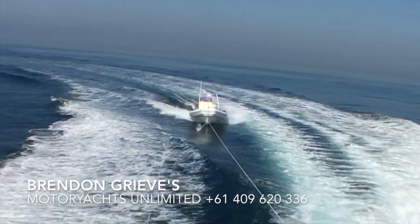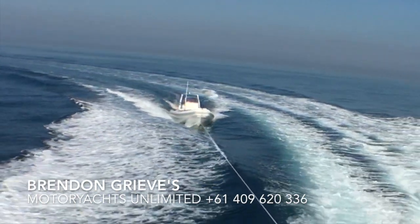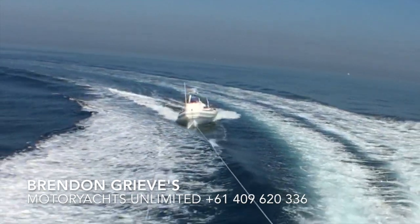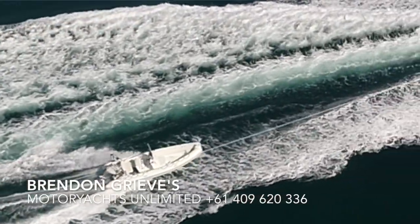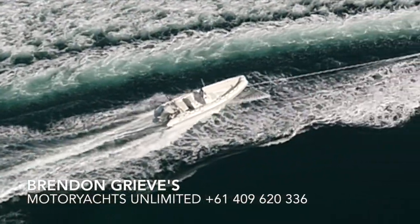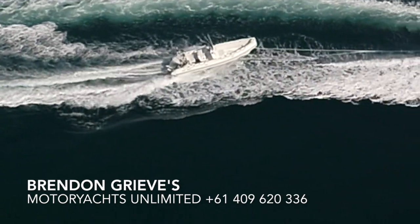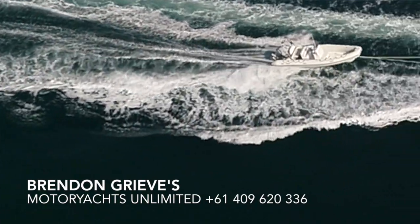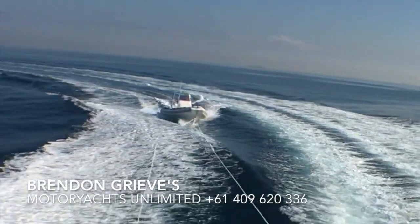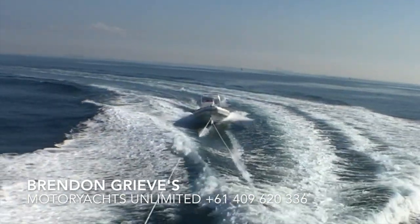It's very important that when you're turning the mothership or towboat you keep an eye on the tender, because as soon as the tender gets outside the central wash area it can end up surfing your own boat wash and slewing all over the place. At that point it could easily end up side-on to the outside V-wash and upside down. So constant vigilance — you may have to adjust your speed or take a very slow turn rather than a sharp one.